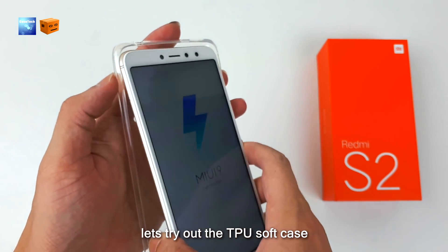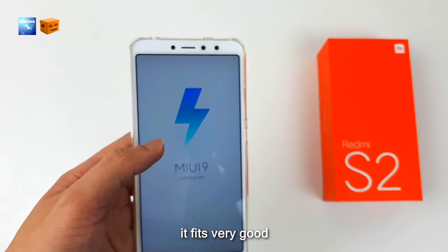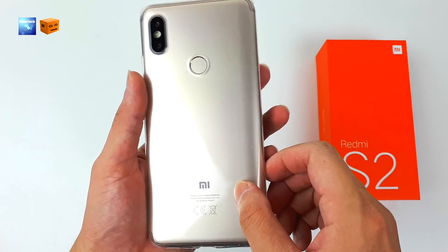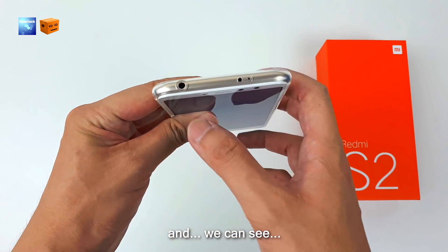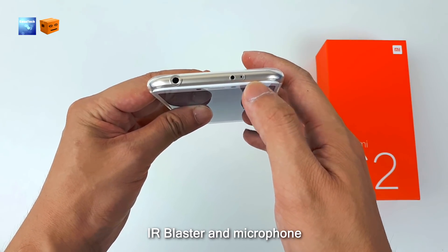Let's try out the TPU soft case. It fits very well and all the cutouts are in place. On top there is an earphone jack, IR blaster, and microphone.